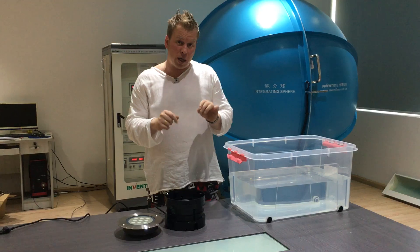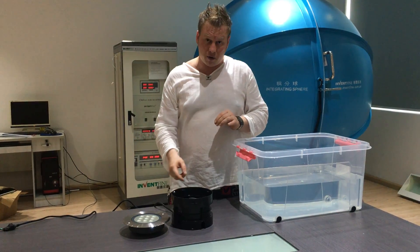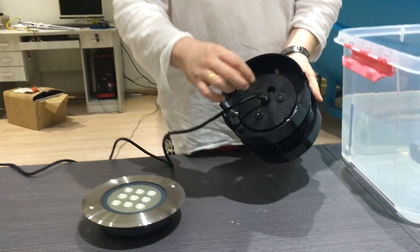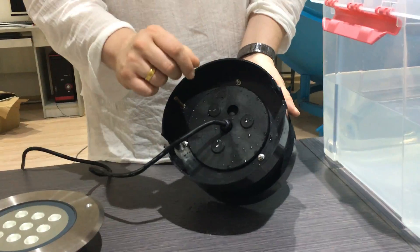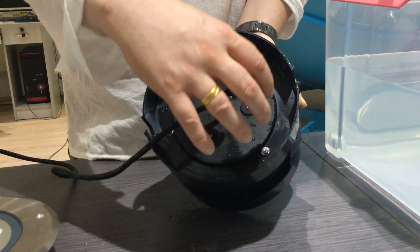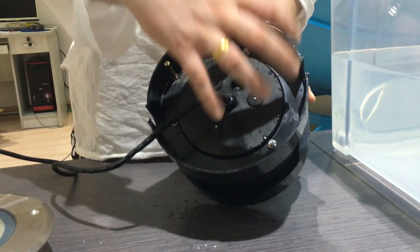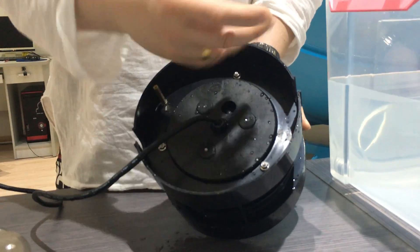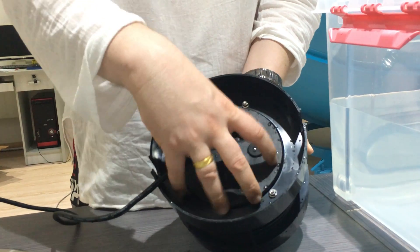So I'm going to introduce our 9 watt and 18 watt buried up lights — our Elustral range. Firstly, if we have a look at the base, this can be set in concrete. Ignore the cable gland — that's just there to make it look pretty. Inside here is a totally resin-filled unit. When it's filled with resin and that sets solid, water can't ingress it — it's a totally sealed unit.